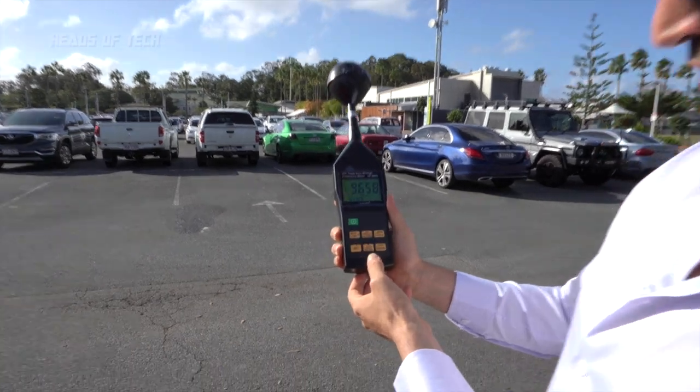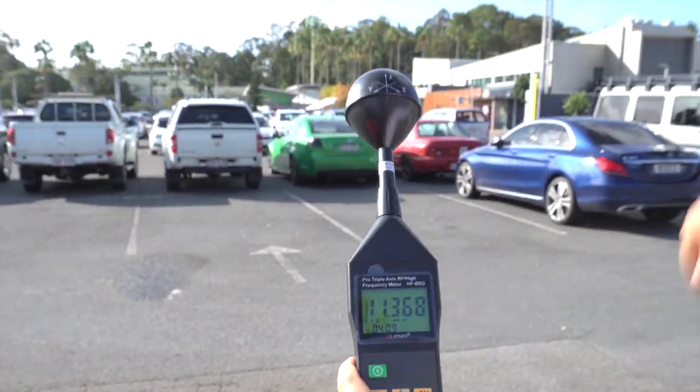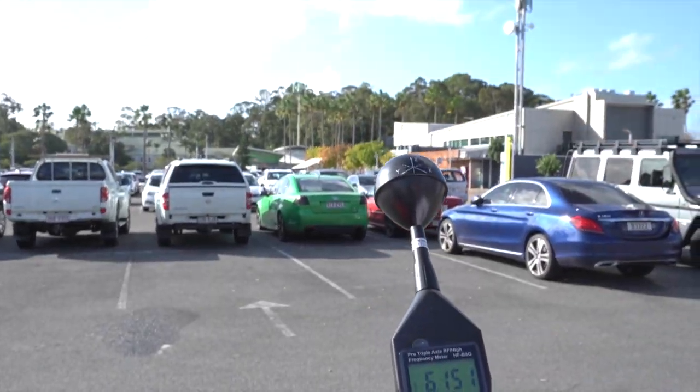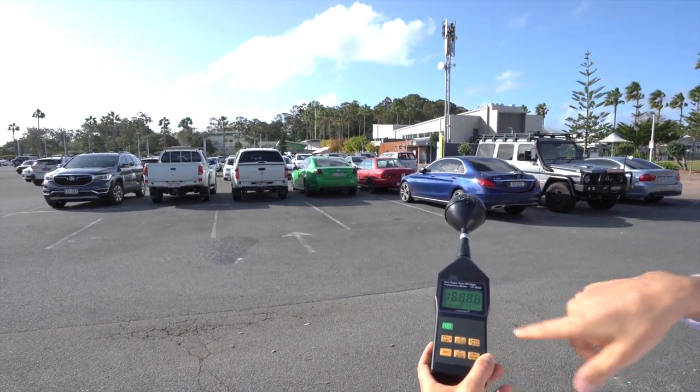What's cool about this meter is it gives you different directions to point at. For example, it uses X, Y, and Z axes, giving the whole circumference around the radio. But you can also choose just the X-axis, the Y-axis, or directly Z, so you can point it forward directly to the target object.